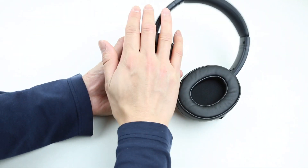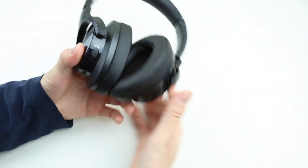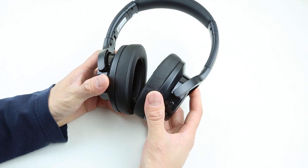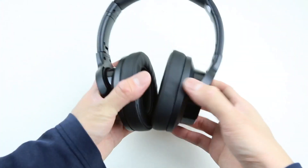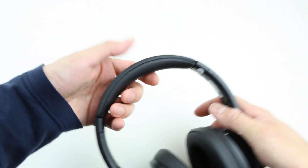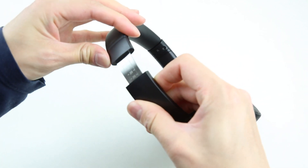The ear cups are nice and oversized, and they're super comfortable when you're wearing them. Now let's get right into the in-depth review of the Mixtor E9 ANC headphones, where I give my pros and cons. Let's start with pros. The build quality of the E9 is substantial — these headphones don't feel cheaply made if you handle one. The headband is thick, with no play between all moving parts and connection joints.